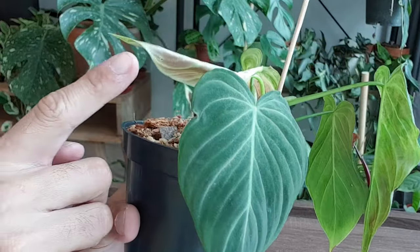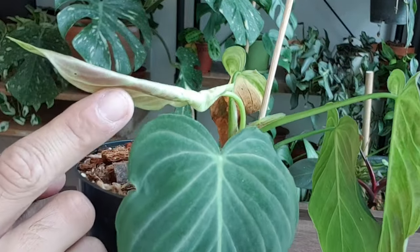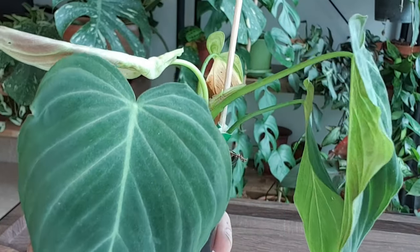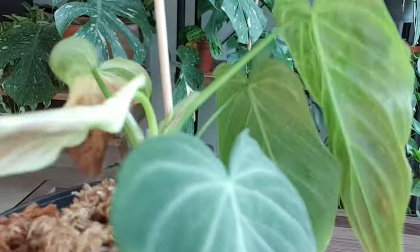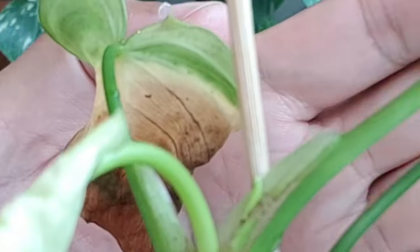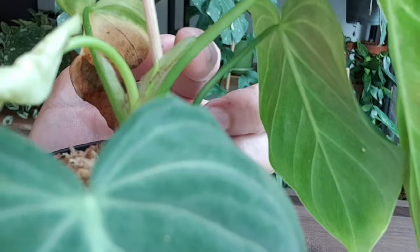There's another new leaf that is unfurling at the moment. Can you see the red back of the Varicousum that's coming through? And there's, I think, a new growth happening as well. Really tiny, but yeah, so it's doing pretty well.